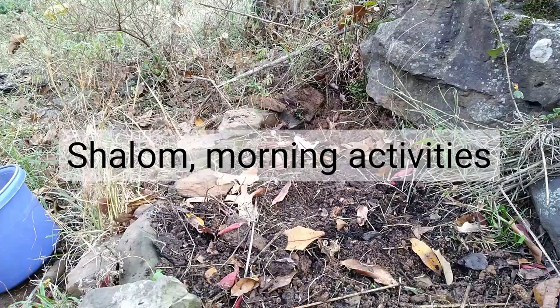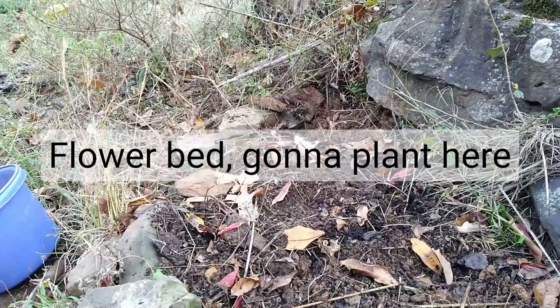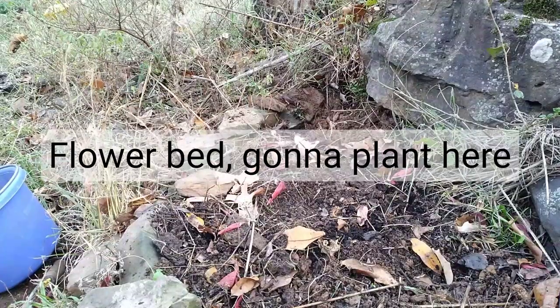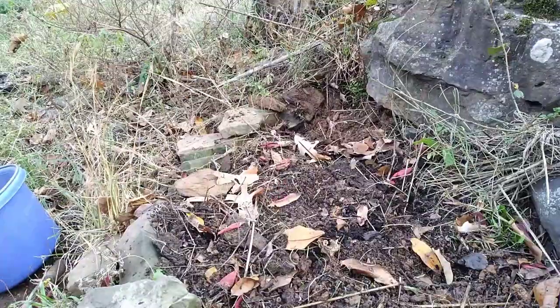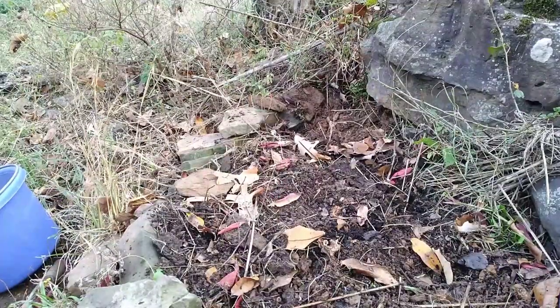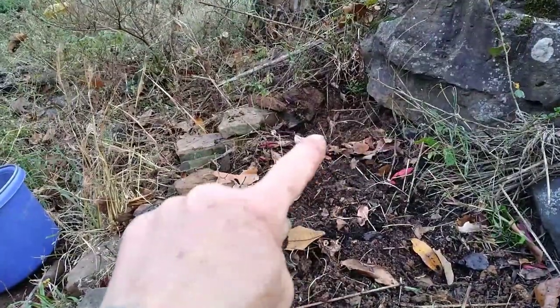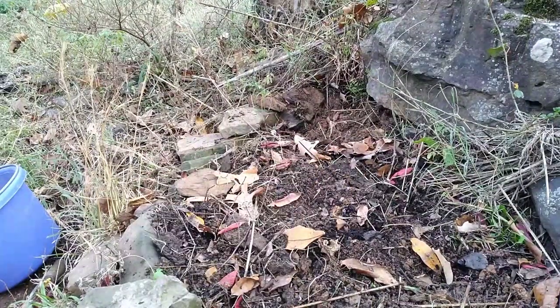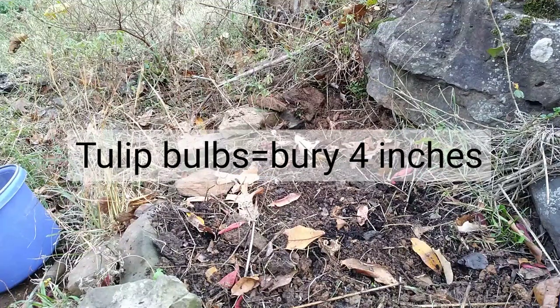Shalom, welcome back to the channel. What I'm doing today is a little winter work — putting in some bulbs, getting things ready. Cold weather is coming. I'm going to plant these bulbs right now in an area of the garden where I took a big rock out. This is a flower bed and I've already got the soil for it.